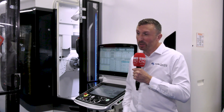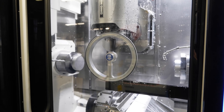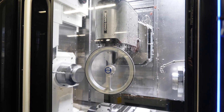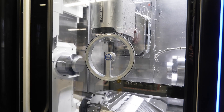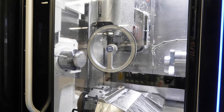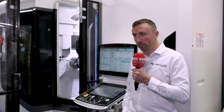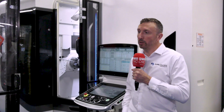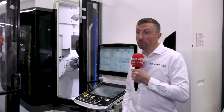We also upgraded the spindle so we've got 20,000 rpm driven tooling on there. Why did you go for this? Once again, we do a lot of aluminium work here, so for the aluminium work we can hit it faster and finish the job quicker. We can also run any other standard materials on the machine as well. Other than that, we've got 80 bar through-spindle coolant and a number of options on the machine to allow us to go faster and quicker than we would do otherwise.